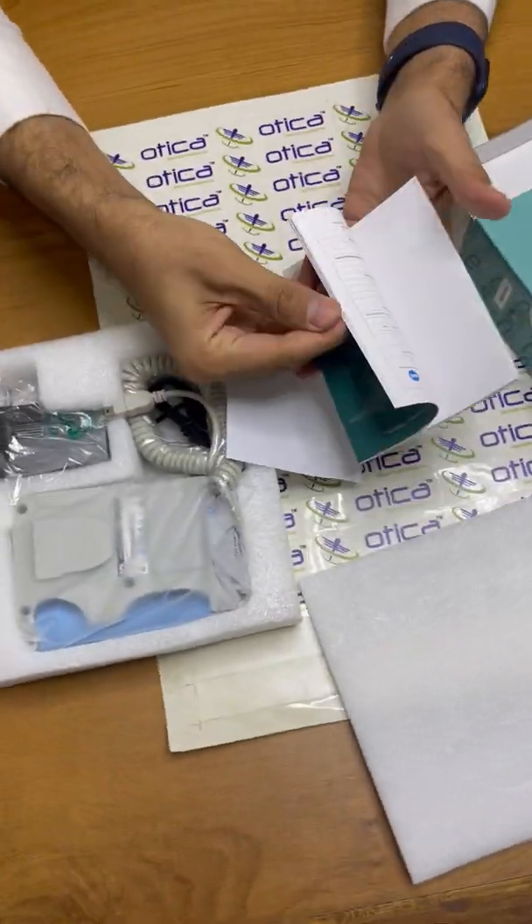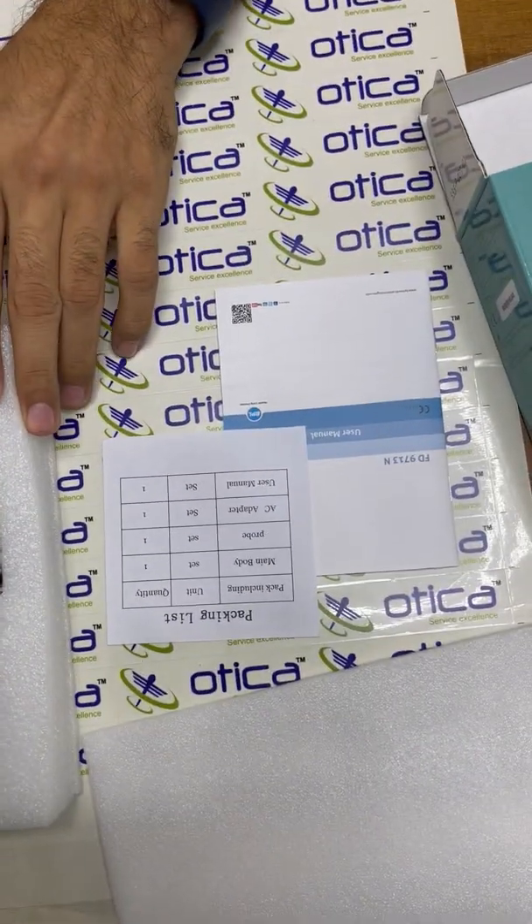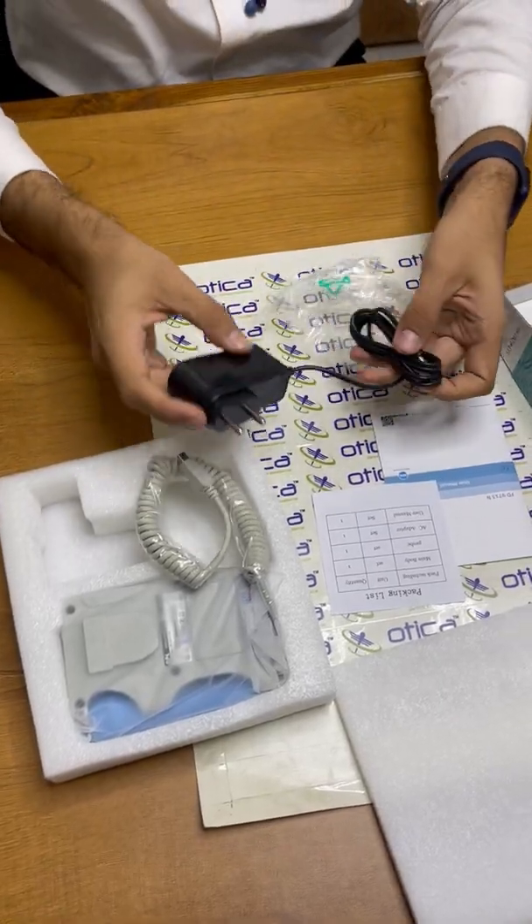The device comes with a user manual and a packing list. This is a rechargeable device and this is the charger that comes along with it.